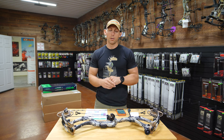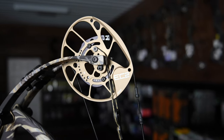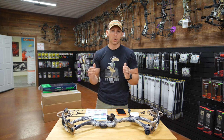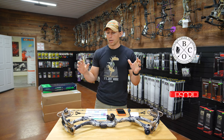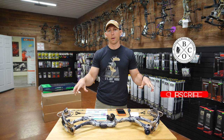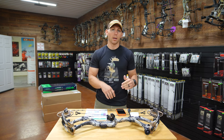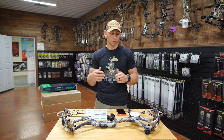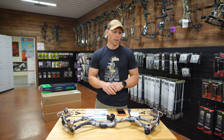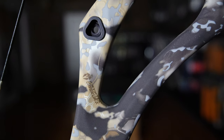The PSE Mach 30 DS. This is the EC2 cam on this particular bow. Like all the bows that I test, 70 pounds, 27 inch draw. I tested this bow in the let-off that it came out of the box, which was at 90%. But I did draw it back and shoot it a couple of times at 80% just to see the difference — we'll talk about that here in a minute. This bow's paint scheme kind of drew my attention whenever we were at the ATA show this year.